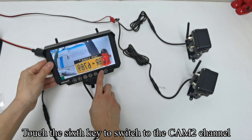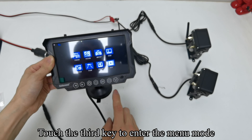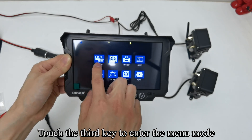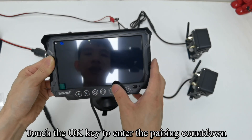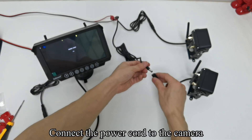Touch the sixth key to switch to the CM2 channel. Touch the third key to enter the menu mode. Touch the OK key to enter the pairing countdown, then connect the power cord to the camera.